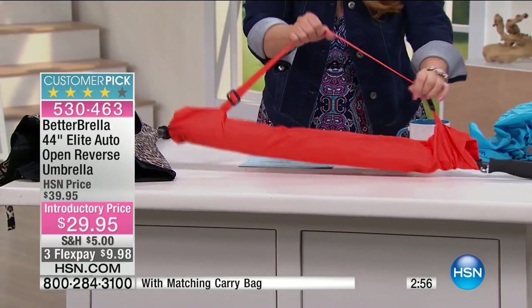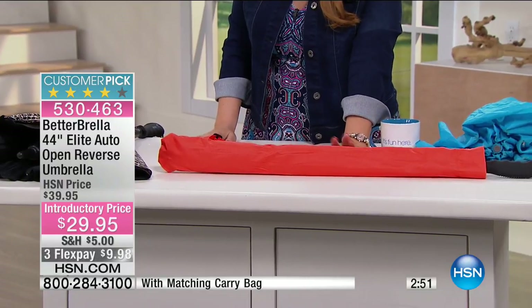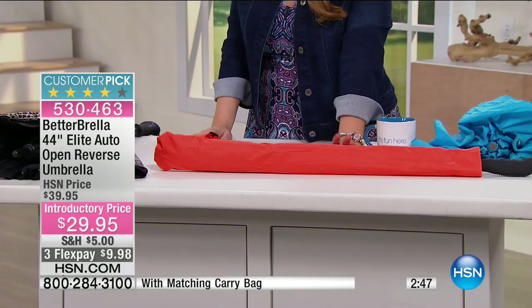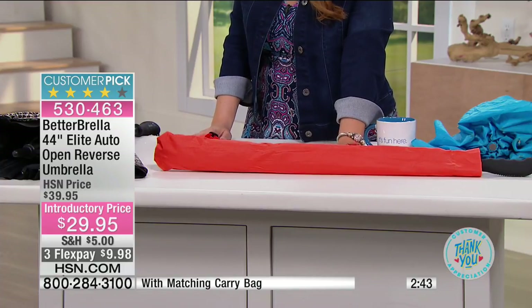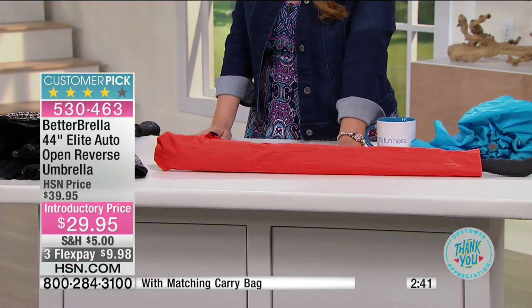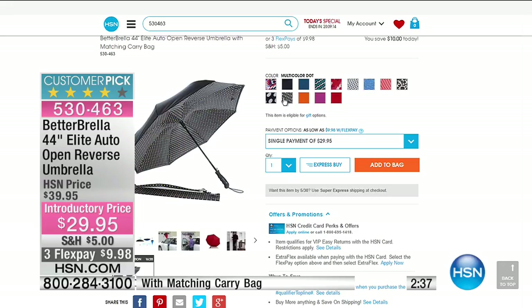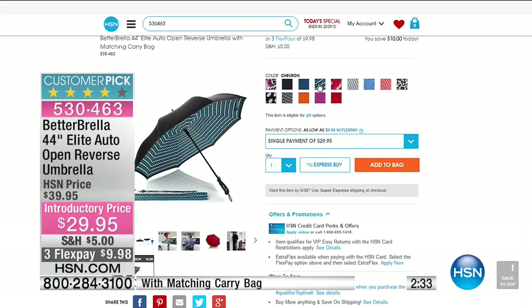It also comes with a case, a little handle so you can pop this over your Betterbrella. I have it in an Aztec print, black, blue, chevron, the hearts, the houndstooth, the houndstooth blue, white and blue, the houndstooth red-white-red, large polka dot, leopard, multi dot, orange, purple, and red. Those are all the color choices.